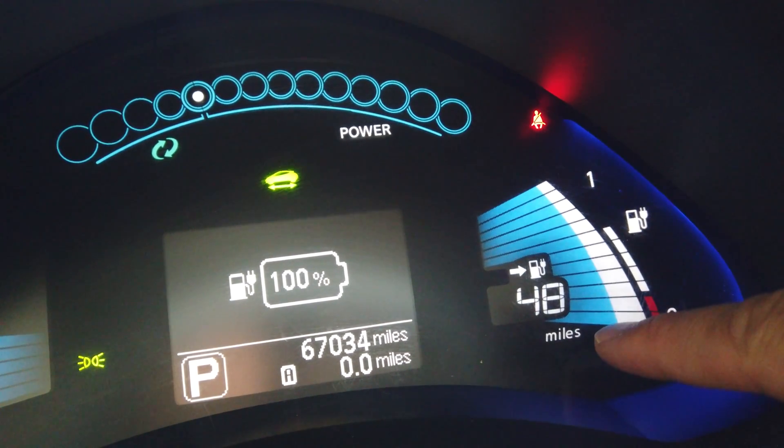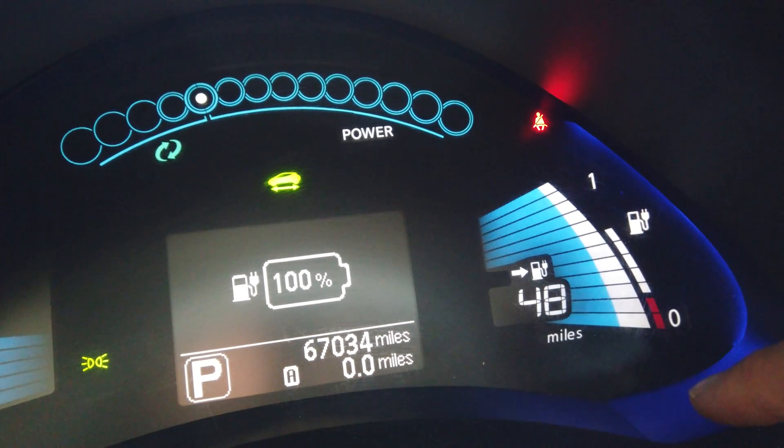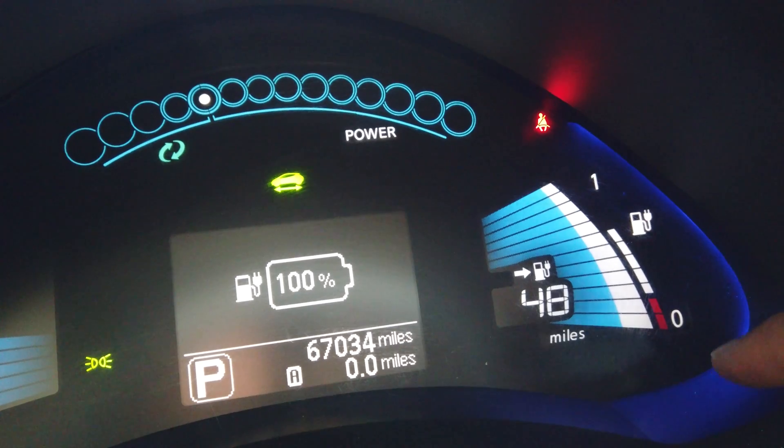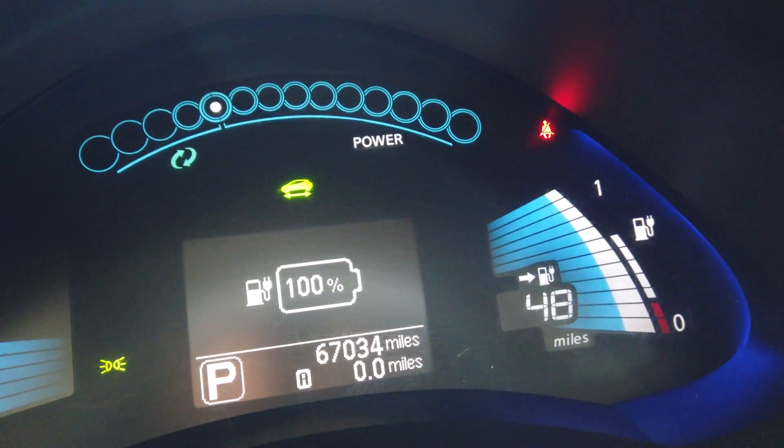When it was brand new, it would claim I think 84 or 85 miles of range, so it's about half that now. I wanted to drive around and actually see how well it performs, so let's get started.